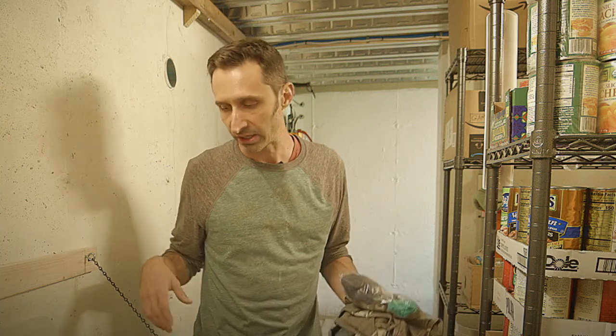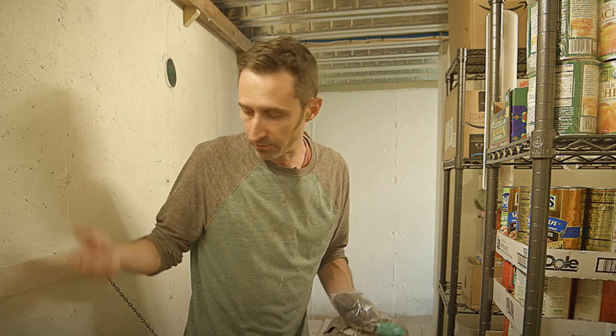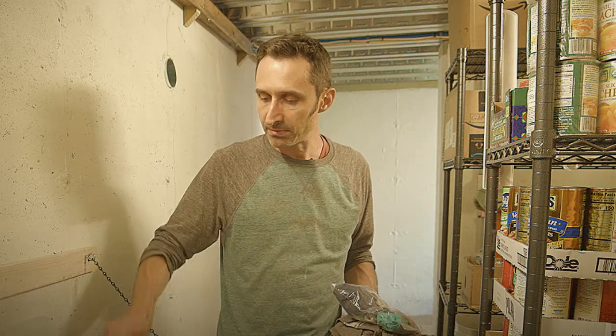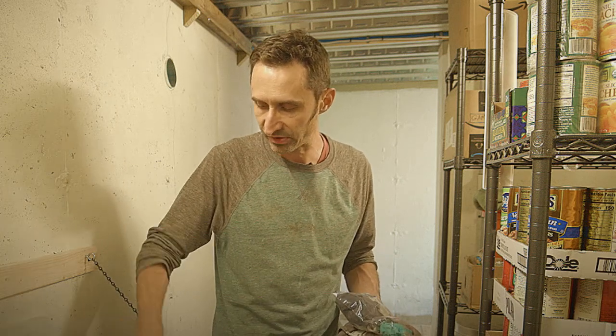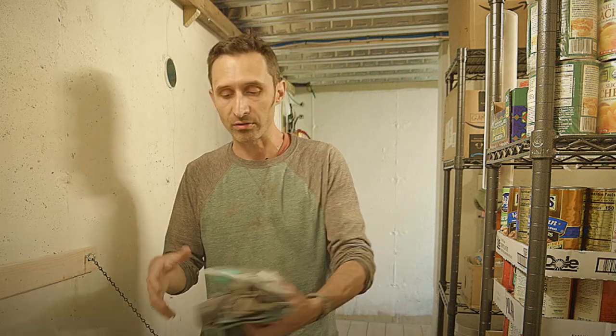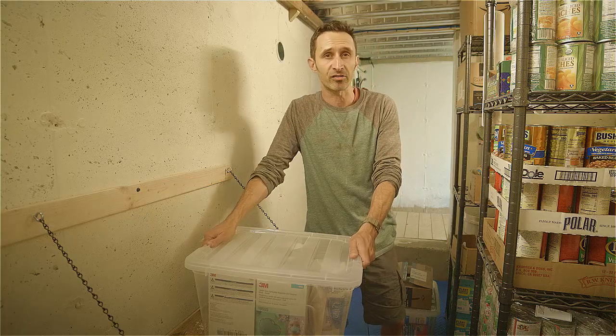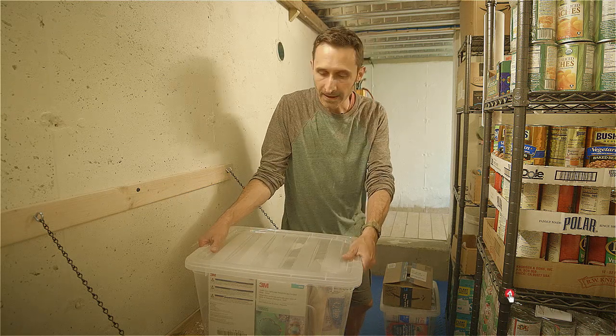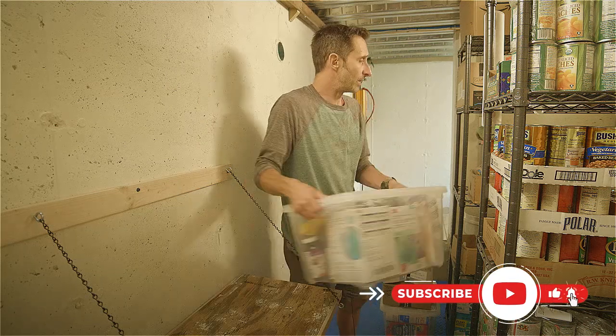We have 3M N95 respirator masks — two boxes, so 40 total — for if one of us has to go out. We have ibuprofen, different vitamins, cold syrup for if someone isn't feeling well, and personal vitamins we normally take. Vitamins would be even more important here since you're not having the same access to fresh fruits and vegetables — canned fruits are not the same as a fresh apple off the tree. So making sure you're getting vitamins into your body is really important for health and wellbeing.